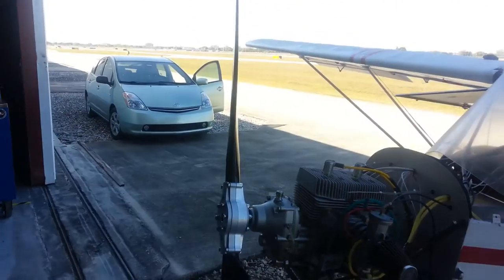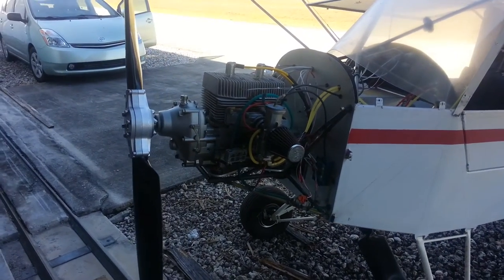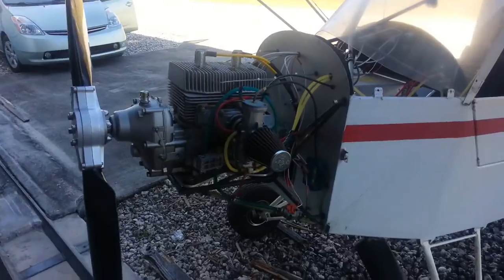Brand new prop — brand new power film prop. Rotax 447, single carb, single ignition, electric start.